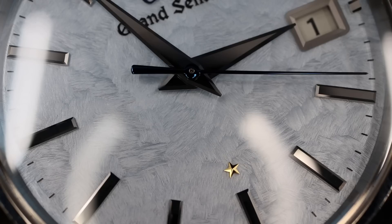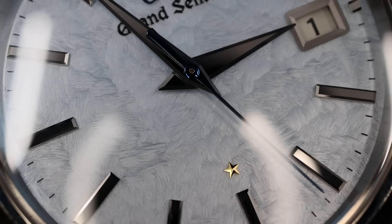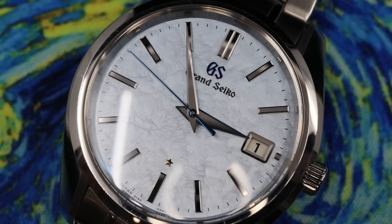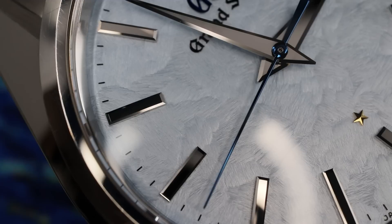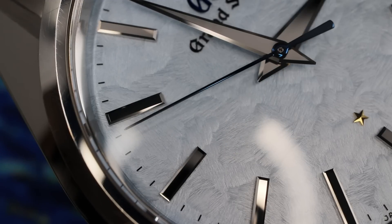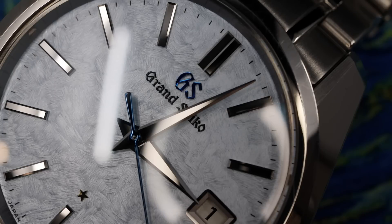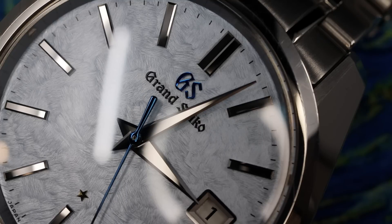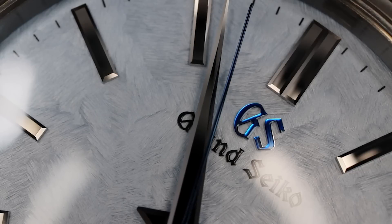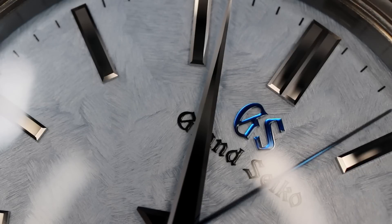If you look at this dial, you'll notice a very soft, irregular, almost wispy dial texture done in a light baby blue color. That color is complemented by blued elements on the seconds hand and the GS applied badge. Those elements are a lot darker in some lights — they almost border on black, very navy with a hint of purple. In other lighting scenarios they are more blue, and at certain angles you really pick up on that electric cobalt blue. It is so dynamic and beautiful.